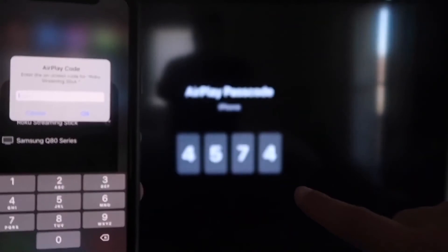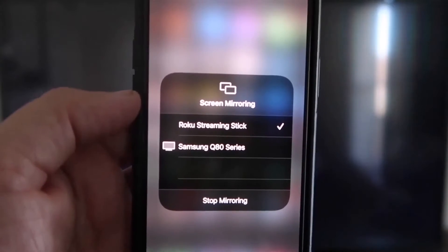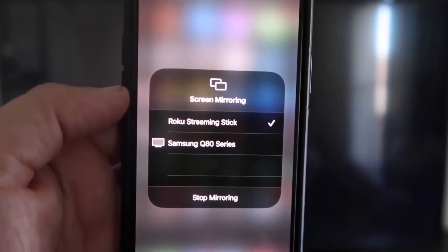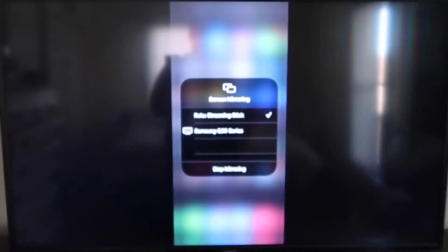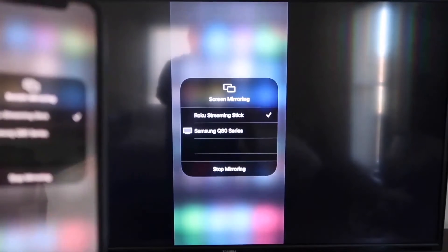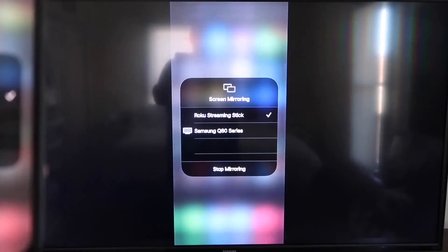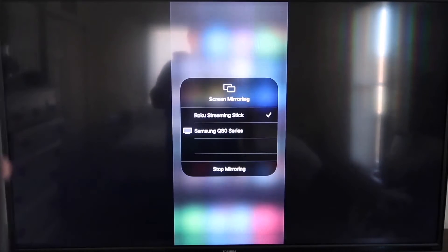It'll ask for a code. Once you type it in, you'll see a check mark next to Roku Streaming Stick on your iPhone, and on your TV you'll see it mirroring exactly what's on your iPhone. To stop mirroring, just go down to where it says Stop Mirroring and tap that.